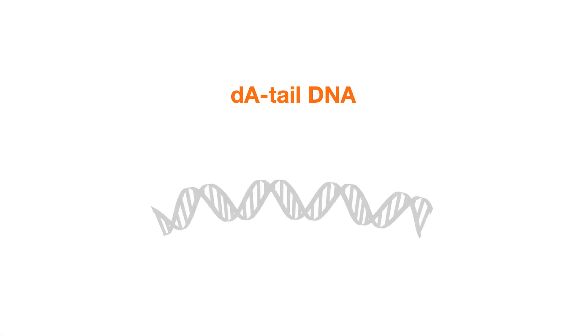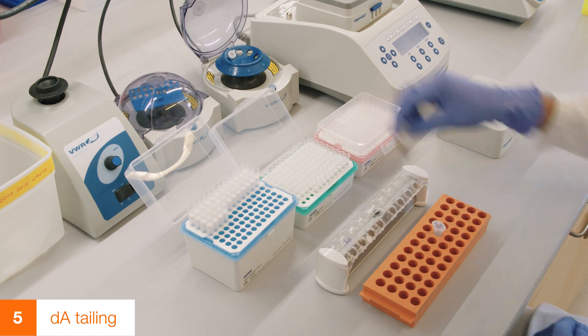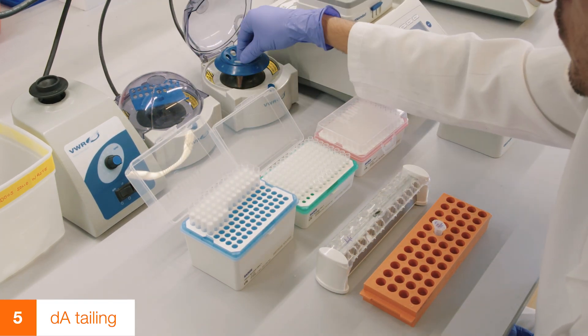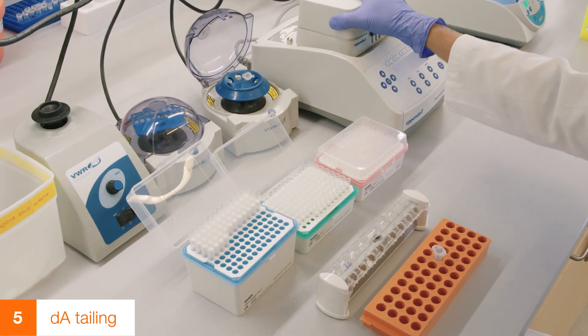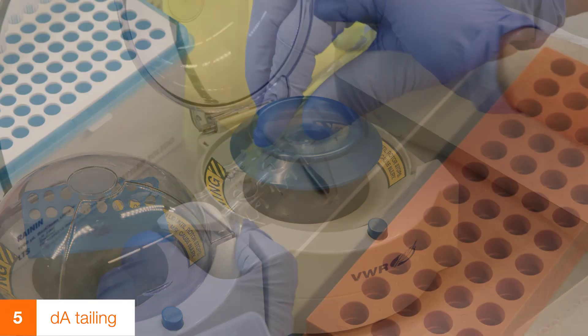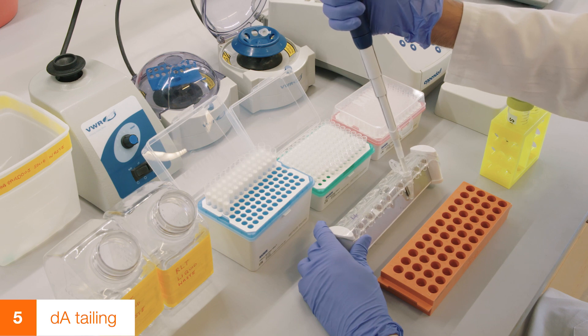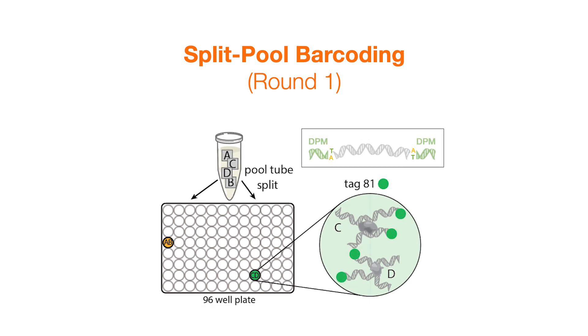Next, perform DA tailing. Add DA tailing mixture to the beads and incubate on a thermal mixer for 15 minutes at 37 degrees Celsius. Once the DA tailing reaction is complete, remove the tube from the block, touchspin, and magnet separate. Wash the beads and remove residual liquid as previously shown. Now we will tag the DNA molecules with unique DNA barcodes by performing split-pool barcoding. Here we will show one round of split-pool barcoding in detail; the same procedure is repeated over multiple rounds to uniquely tag all molecules in the sample.